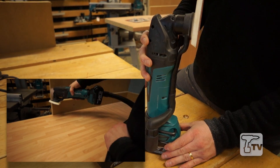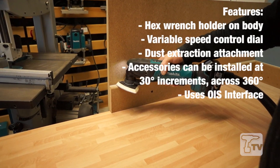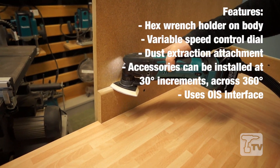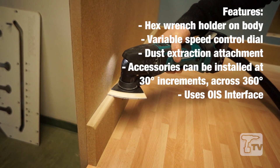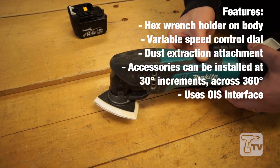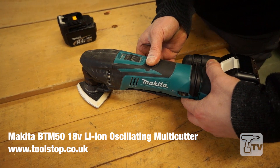The beauty about using a multi-tool for sanding is that you can get close up to edges without the pad bouncing away. The conventional orbital sander, if you've got close to an edge, would kick itself away from the edge. With these machines, you can get tight into corners without that happening.